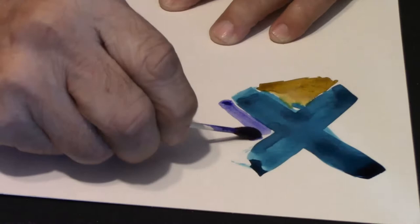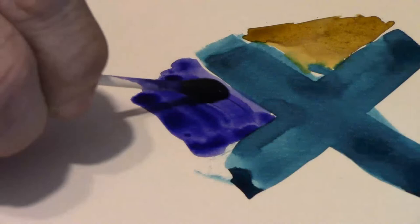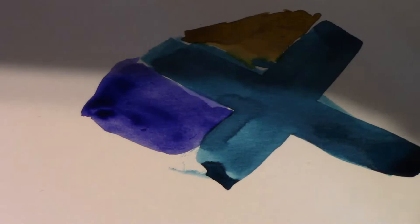The next one is going to be Bishop to King. That's a nice color. I like that one.